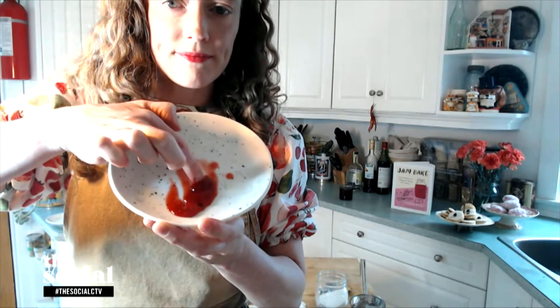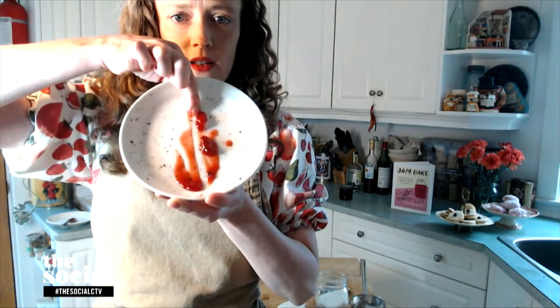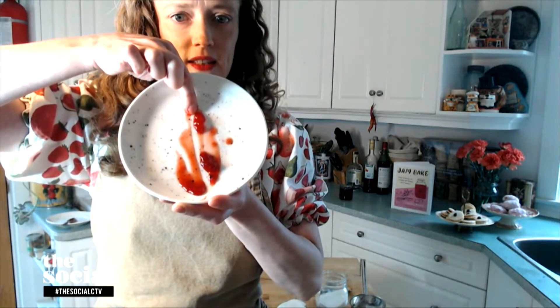I think it's ready — I think we can check. Give it a push. It's wrinkling! And then you can do a second test — the Moses test: you part it like the Red Sea, and if it doesn't come back together, you're good.